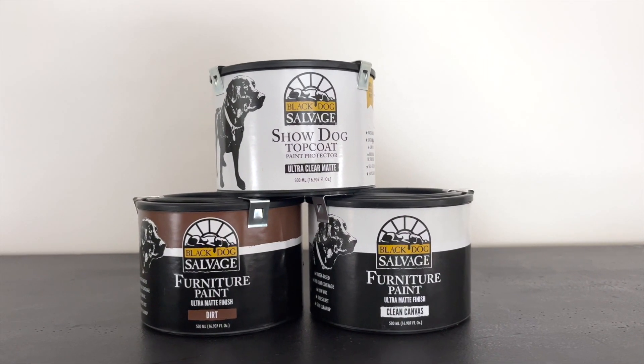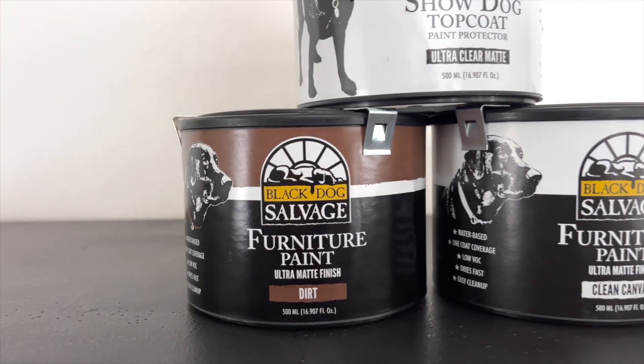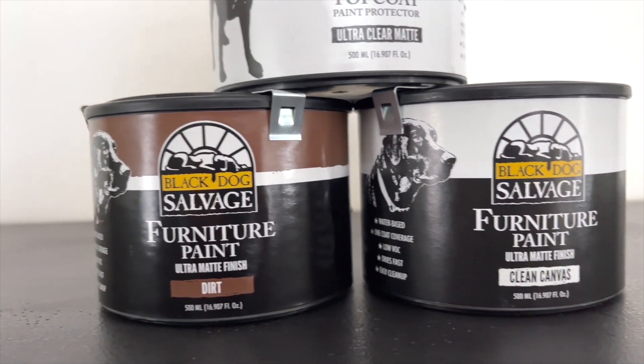This video is sponsored by Black Dog Salvage Furniture Paint. All opinions are our own. Be sure to keep watching to get your own discount code.